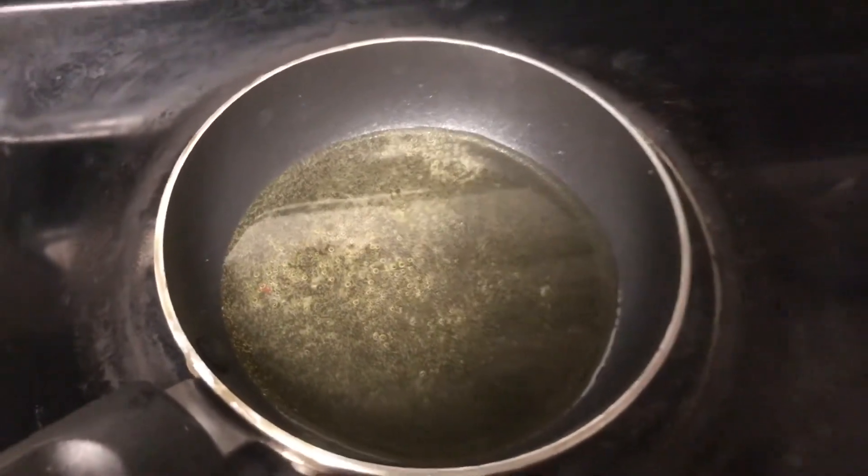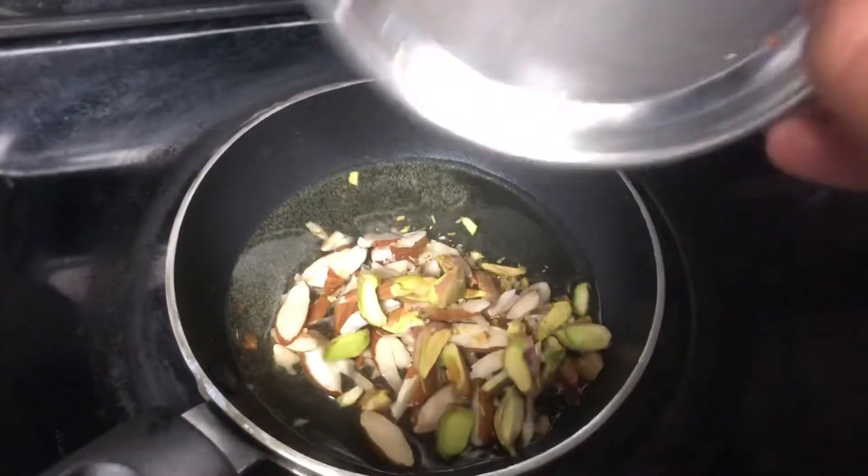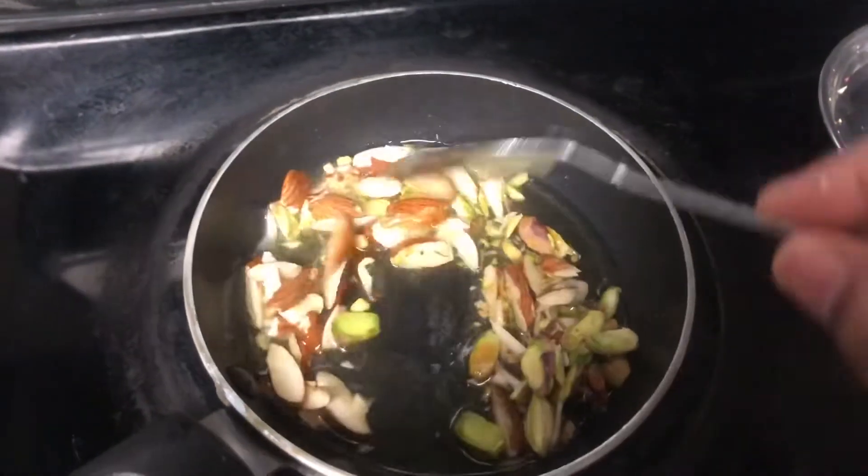Meanwhile, heat some ghee and add the sliced nuts for the kheer or pudding. Once they get roasted, keep them aside — we will add them into the kheer later.